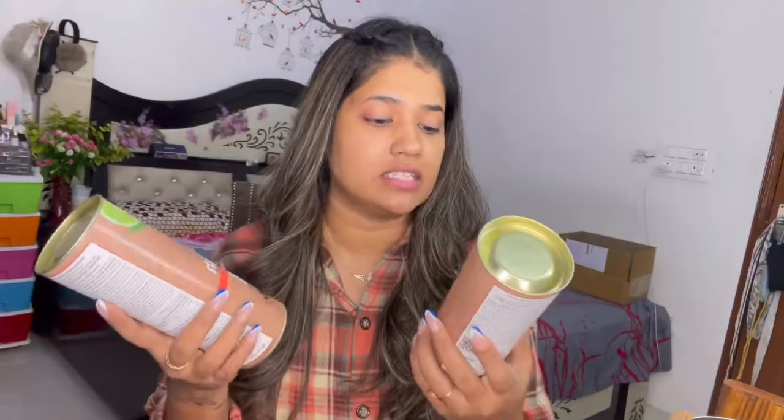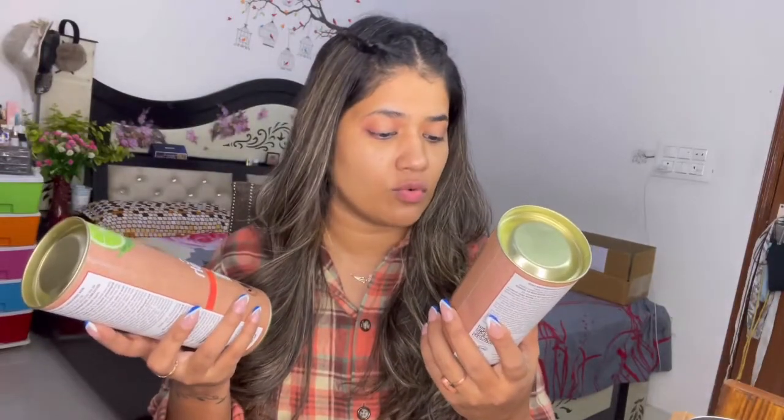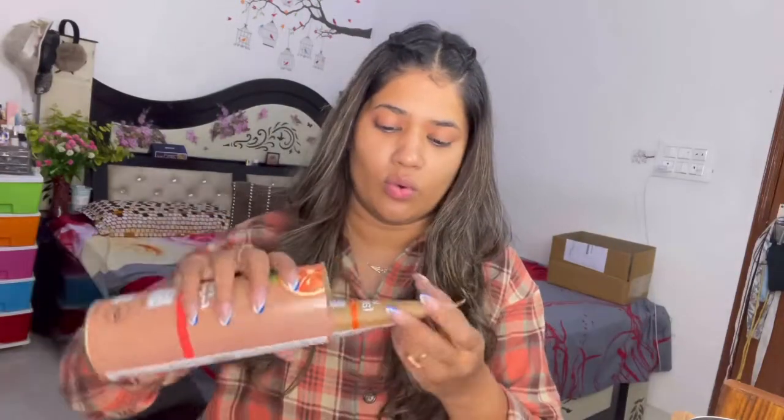With this I have two face washes and this is also jute-related. It's a brightening Vitamin C face wash and it comes in jute packaging. I will open it and show you — wow, the packaging is also jute!